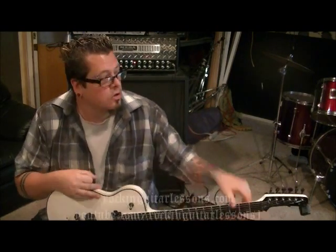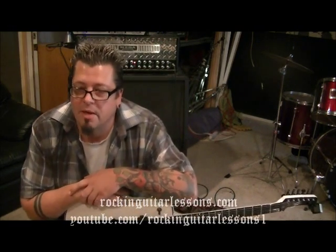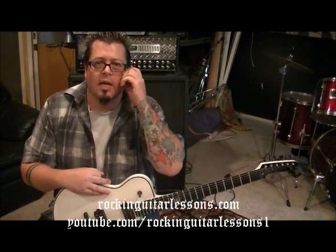Hey guys, what's up — Mike here from RockingGuitarLessons.com and YouTube. Today we're doing Dio with a song called 'Shivers,' for one of my subscribers, BlueEyes213, who was telling me to check it out.